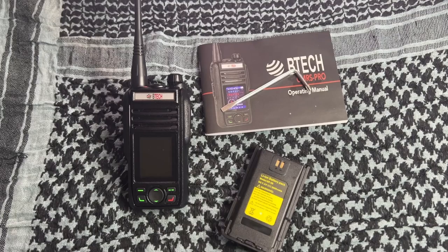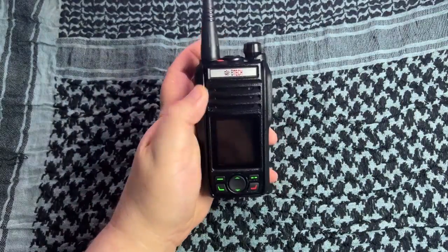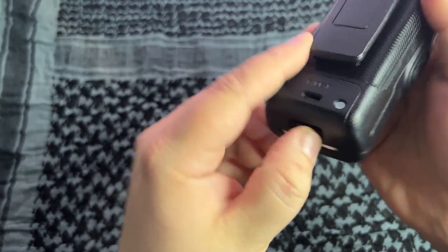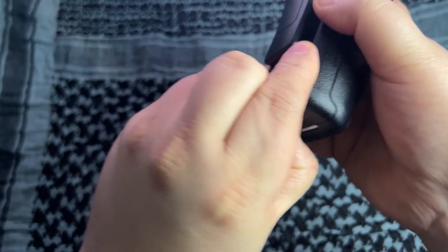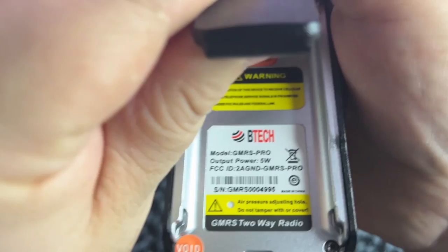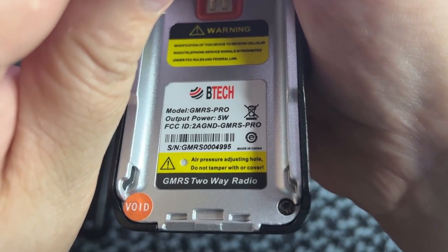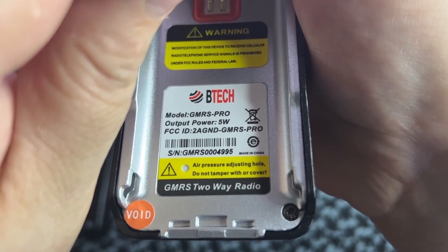Let's get the battery in, get it powered up, and show you what this baby does. This is the BTEC GMRS Pro in all its glory. The battery comes off via a clip underneath - you pull that out and slide it down. This is the GMRS Pro, it is 5 watt output, and we will test that. There's the FCC ID and the serial number in case you're curious.